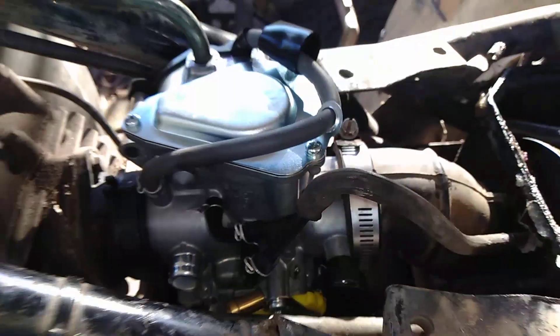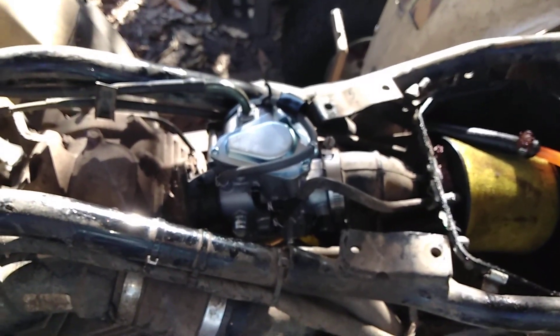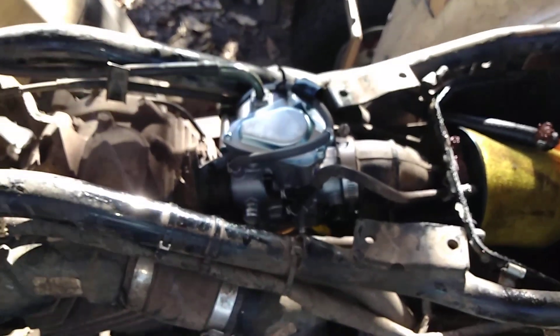I went ahead and upgraded to this, which looks similar, but that's a 400EX carburetor. And you can still get these brand new from Honda. Here's the kicker — they're only like 130 bucks for a new carburetor from Honda.